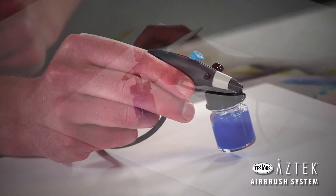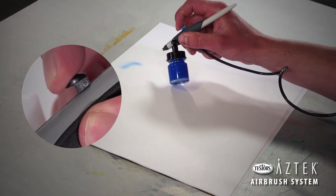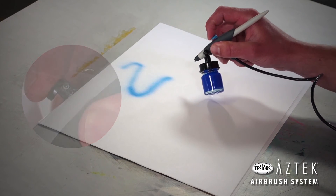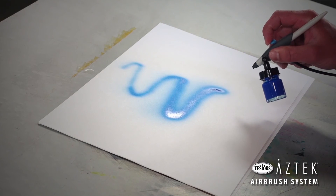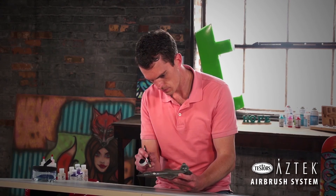To start airbrushing, press down the trigger to start the flow of air. Simultaneously, pull back on the trigger to begin the flow of paint. Pressing down further increases the airflow, while pulling back further increases the amount of paint or the width of your spray pattern. Practice on scrap paper until you are comfortable. Now you are ready to airbrush.